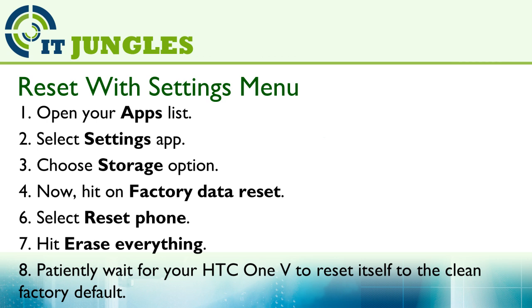Then hit on Erase Everything. Now just patiently wait for your HTC One V to reset itself back to the factory default.